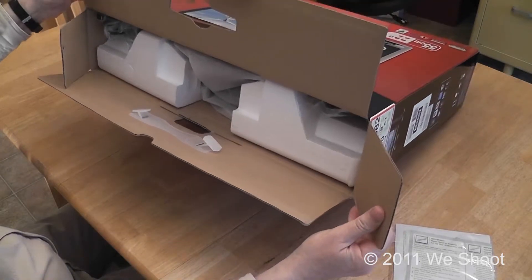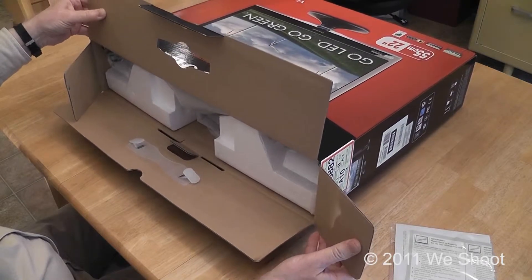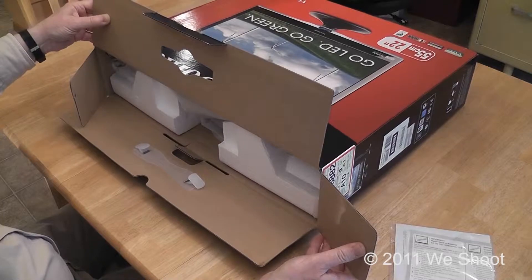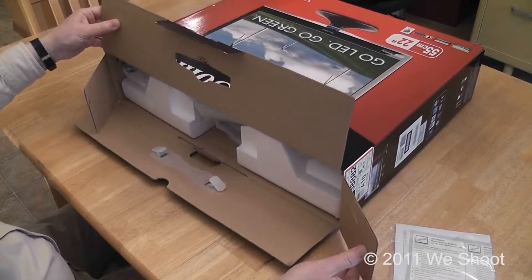There's styrofoam in there — it keeps the monitor from touching the table. I do suggest you put this on a flat surface, either a rug or a table, and you can work on it there without damaging the monitor.